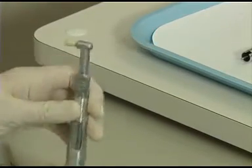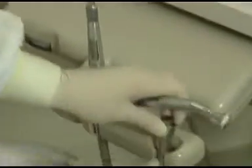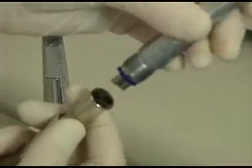The second handpiece for attachment is the high-speed handpiece. Attach it to the correct receptor, making sure it is aligned and tightened properly.